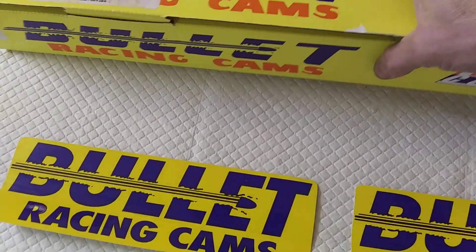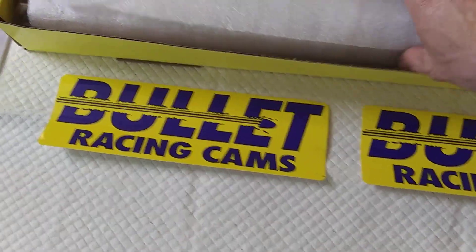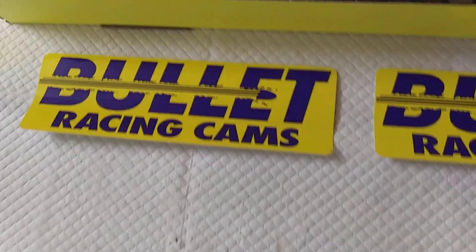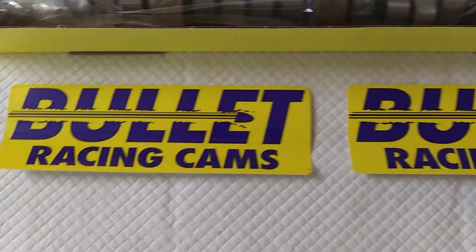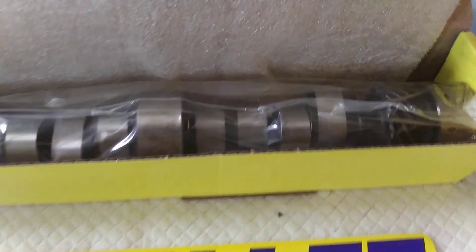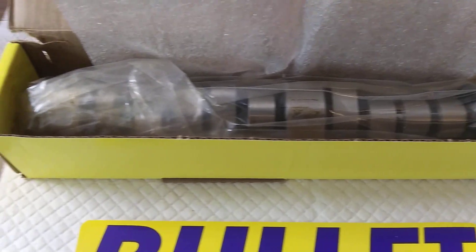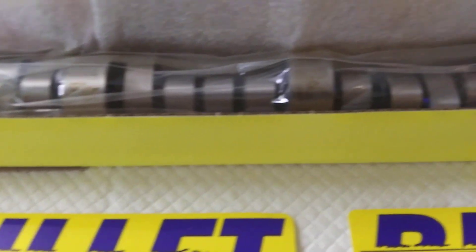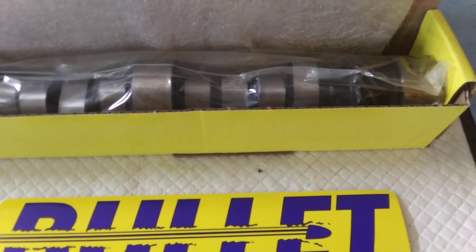The Bullet Cams is actually your old Ultradyne cams. Ultradyne filed for bankruptcy and came back under different management with a different name. But you look up Bullet Cams' master grind list, and it's all Ultradyne. Harold Brookshire — one of the best cam designers to ever live.